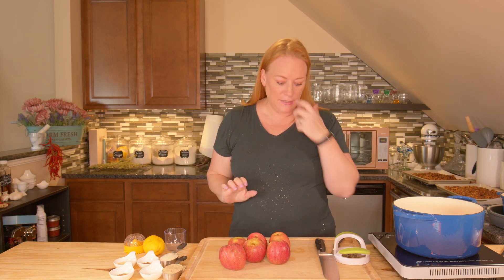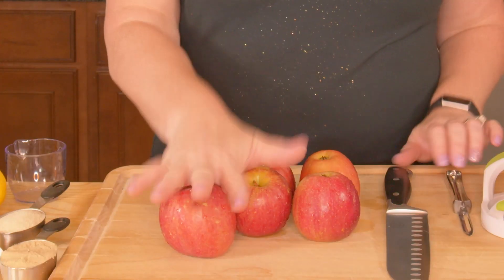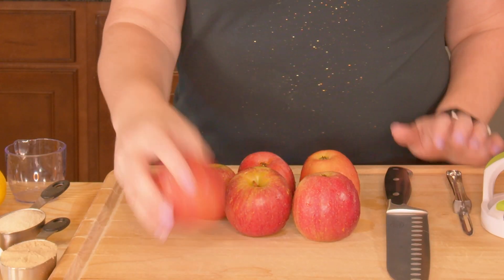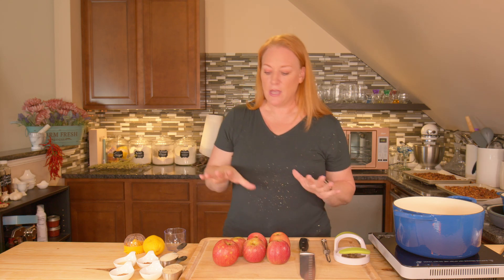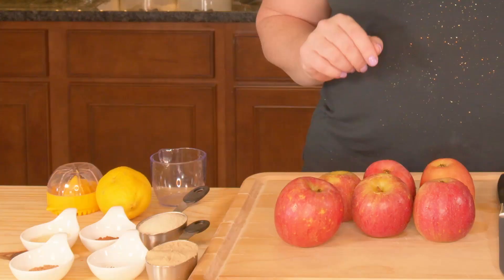There are a couple of steps here. Wash your apples really well — I do mine in a little bit of apple cider vinegar, let them soak for about 10 minutes in that water-vinegar solution. We're going to peel them, which is a step you can skip if you don't mind little bits of peel in your apple butter. I just don't want it this time, so I'm going to peel mine.